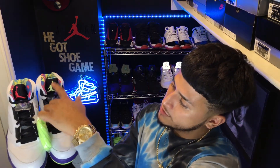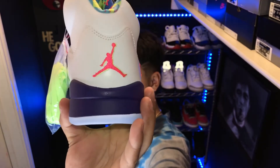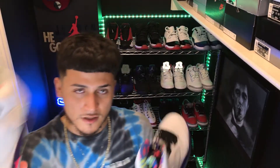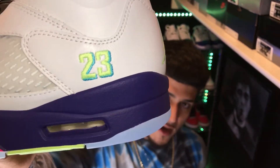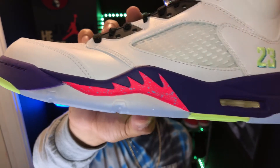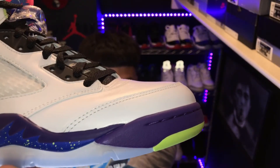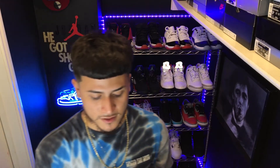You got your green Jumpman, pink Jumpman. If you can notice — you got a pink 23 with the outline green, same thing with the Jumpman logo. Now on this one it's different — it's a green 23, not the pink 23, green with the blue outline. Same thing for the back.